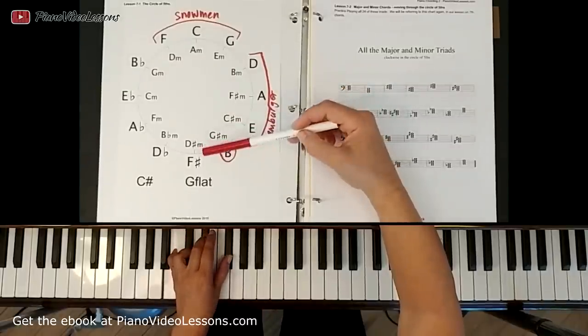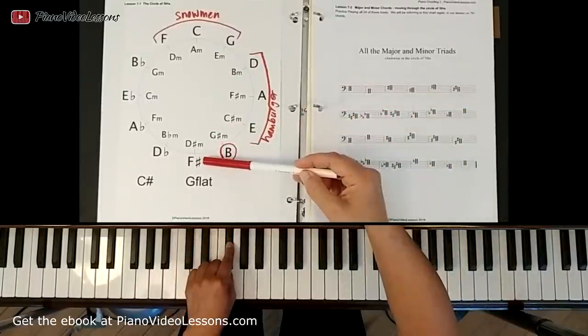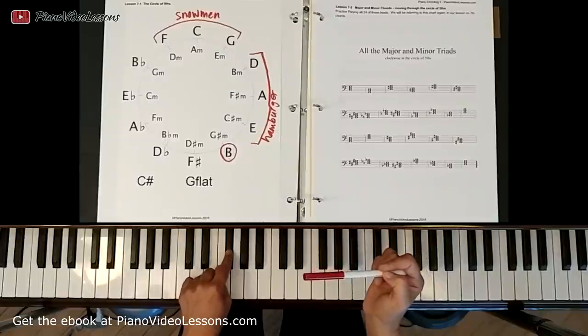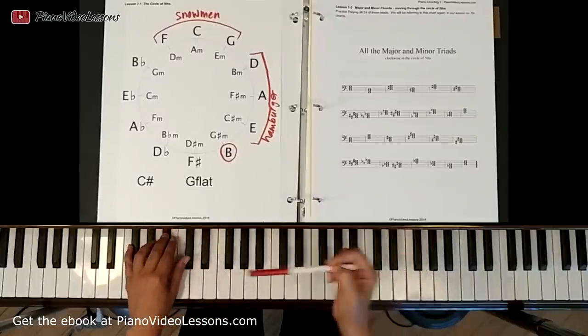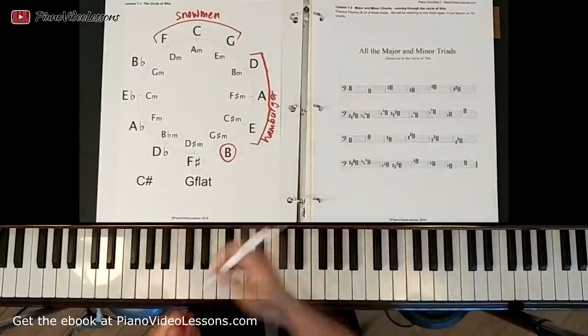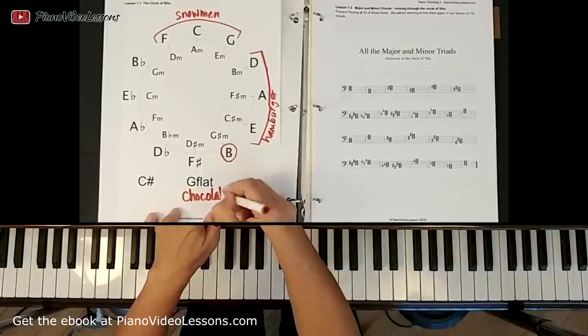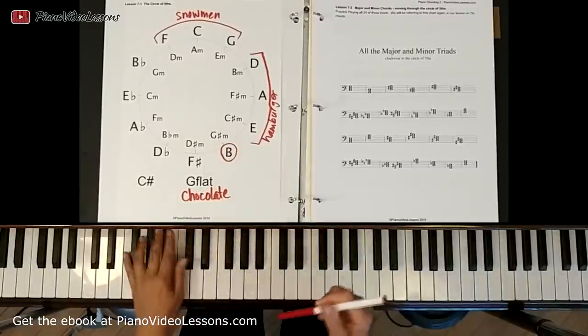The next chord has two names — it can be called F sharp or it can be called G flat, because this black key is either F sharp or G flat. So here we have F sharp major or G flat major, and we called this one chocolate because the whole chord is black — dark chocolate.